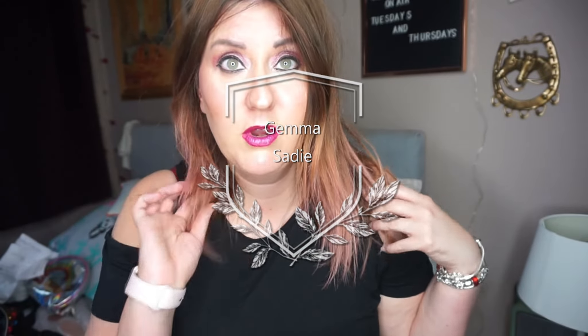I attempted to dye the ends of my hair pink with the Primark pink hair dye, but it didn't turn out very good — it was just this sort of muted pink color. So I went to Boots and bought this one instead.